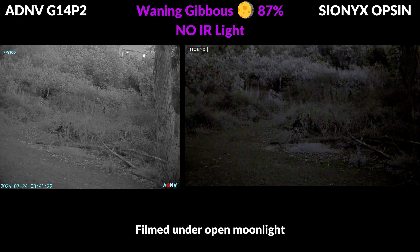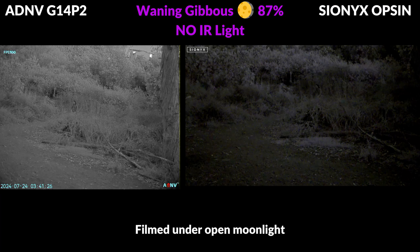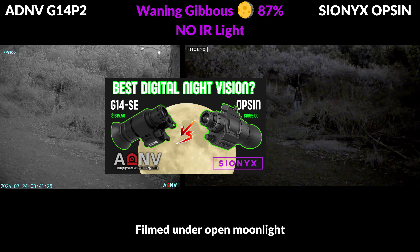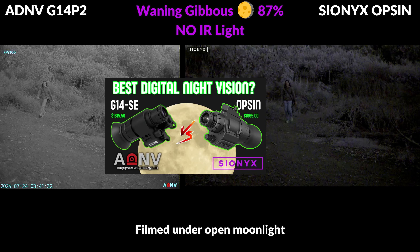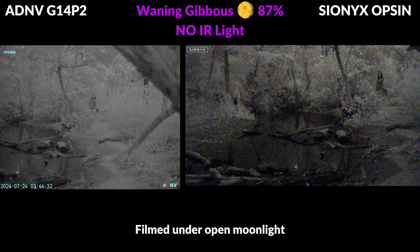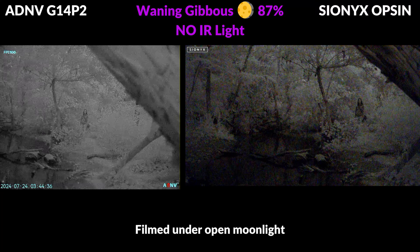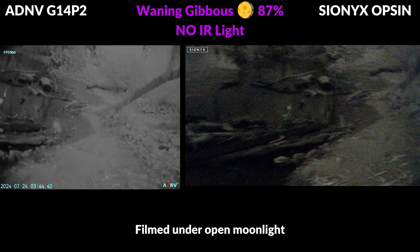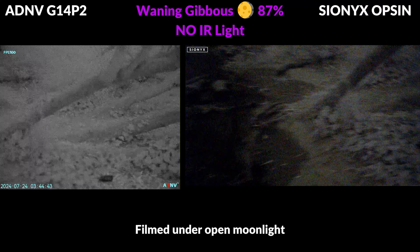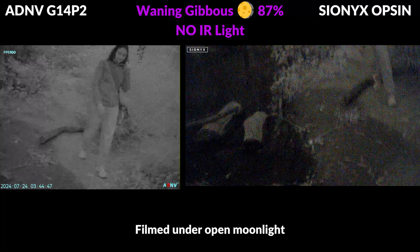Here's a side-by-side view of the Scionics Opsyn, which was the best performing digital night vision option on the market until ADNV stepped up with the SE and the P2. The Opsyn does have the advantage of color viewing mode, which provides a nice contrast in certain environments where there's plenty of light, but it definitely struggles to amplify existing light, and both the G14SE and the P2 are far superior in this department.